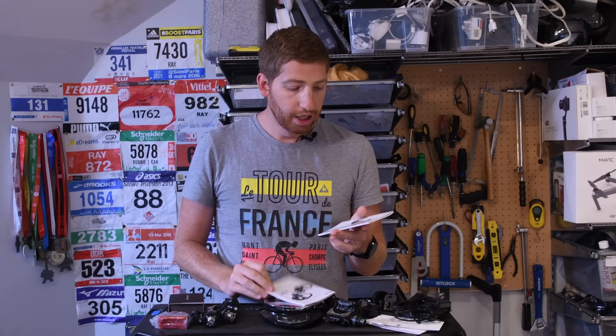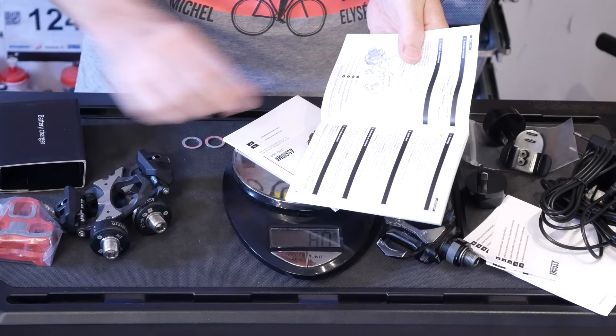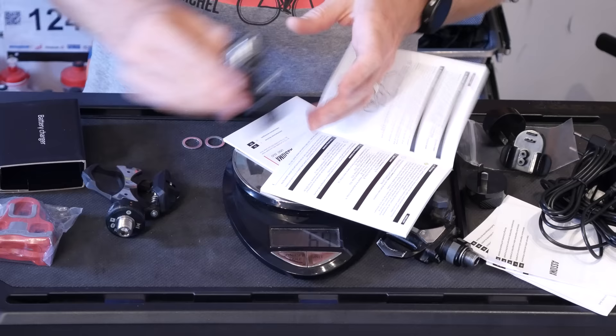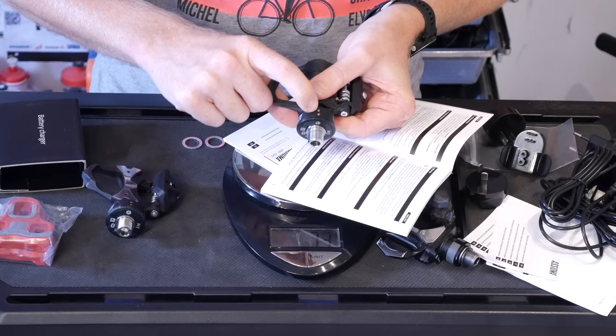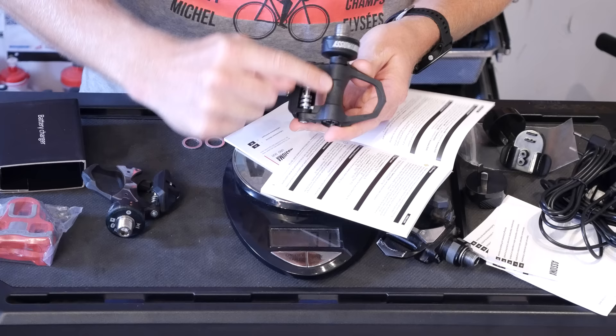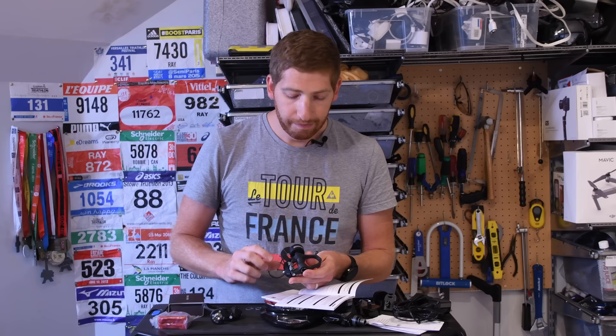Looking at the pedal features: the sensor lights are right below the charging port area. You can see the ANT+ and Bluetooth Smart logo on the spindle. The left icon is the charging port, and it's pretty much a standard pedal beyond that. The actual force-sensing portion is inside the pedal spindle — that's where it measures your power output.